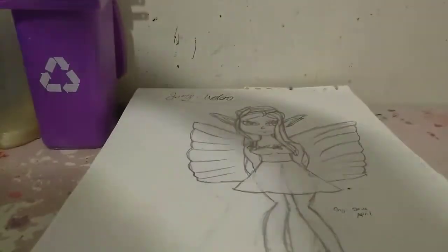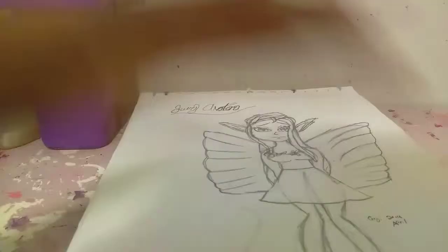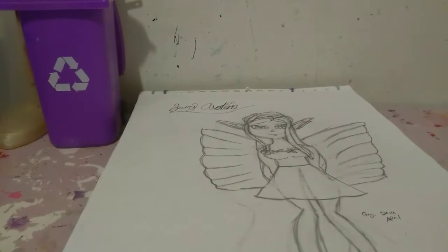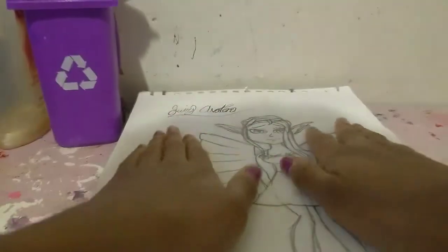I'm going to be coloring this drawing using the Artify markers and I'm actually kind of nervous because I did swatch out the colors already. This is what some of the colors look like and they really do bleed through paper. There are some pretty colors so I'm not all that worried, but so that it doesn't bleed onto the paper I put a piece of cardboard underneath.